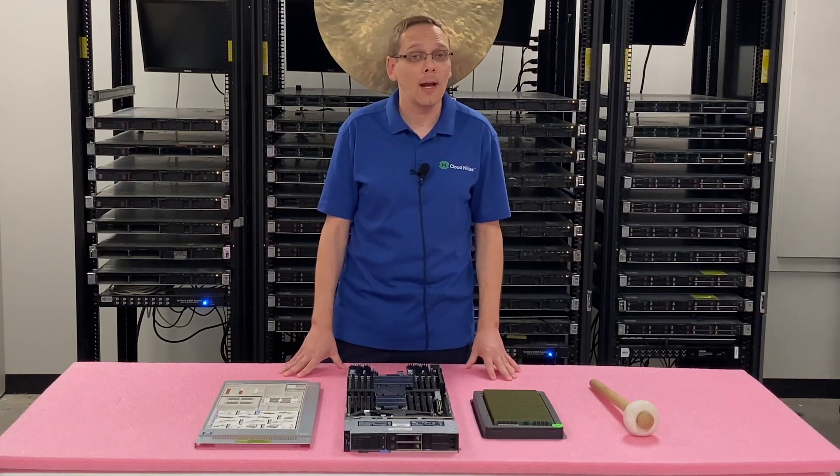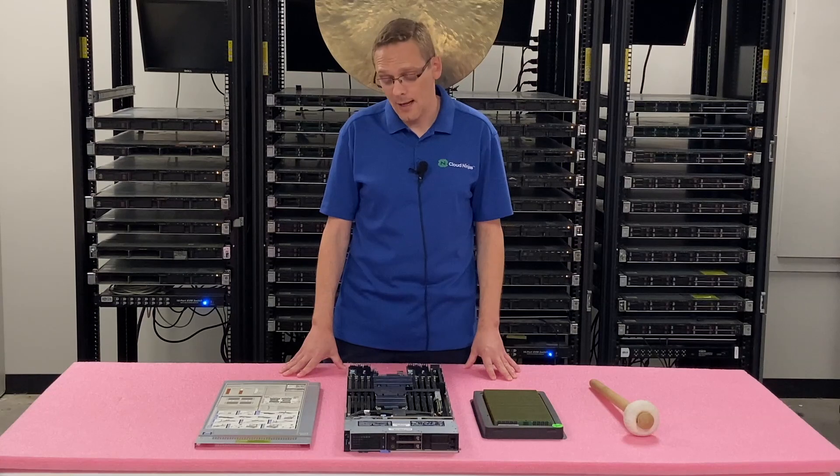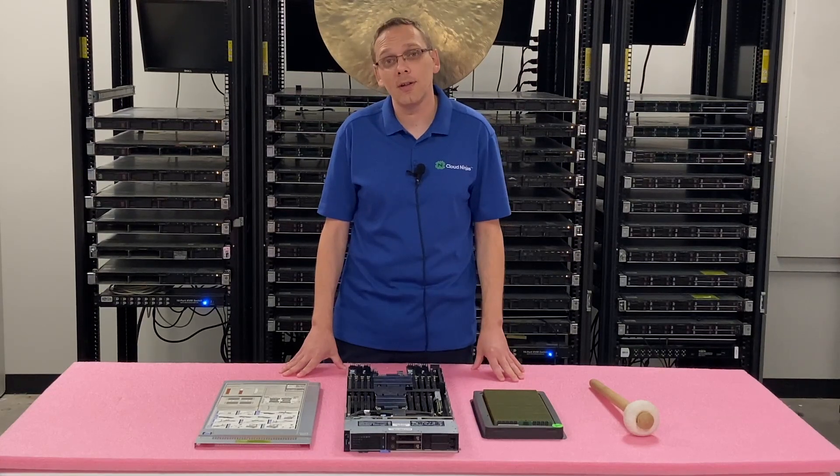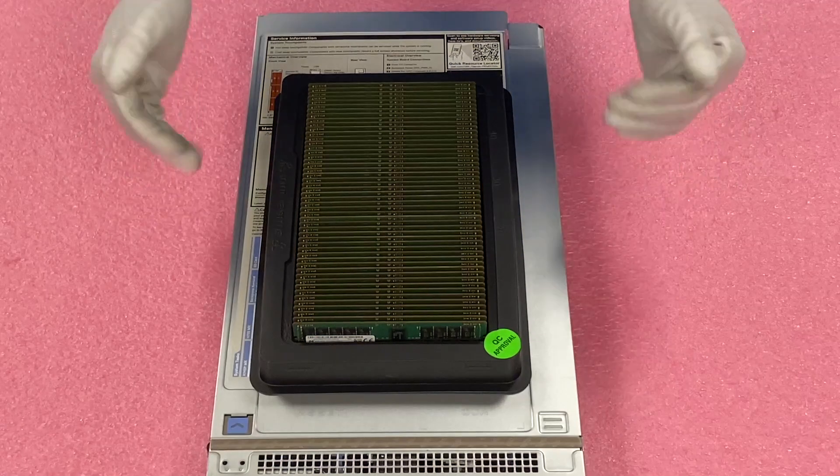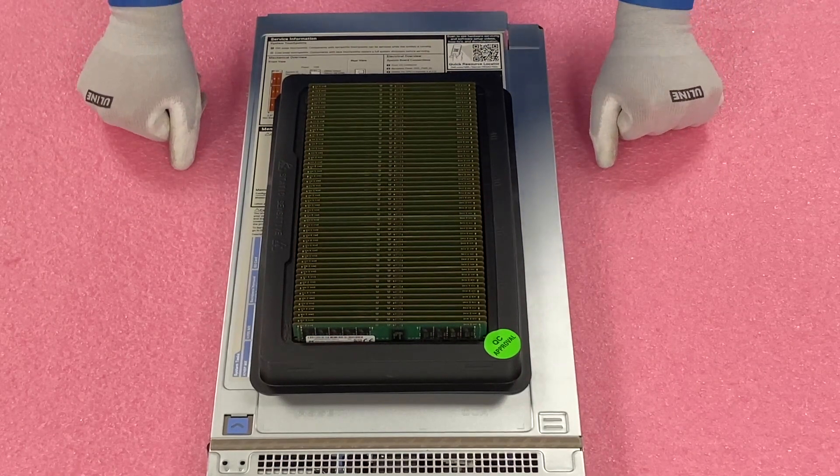All right, now that we know a little bit more about the RAM — the speeds, the sizes — let's hop in and show you how to actually upgrade this. Before we do, I'm going to grab my ESD gear and be right back. All right, have my ESD gear on. We're safe to work on our blade.